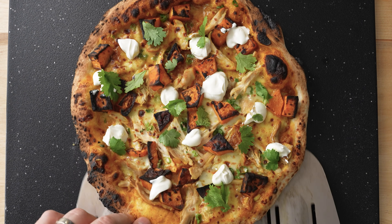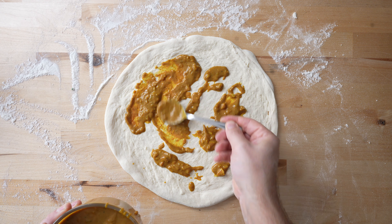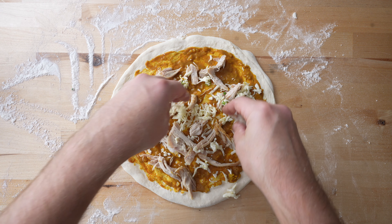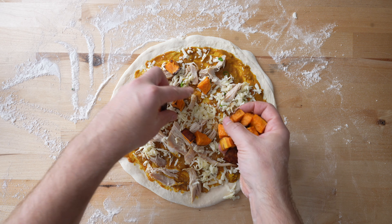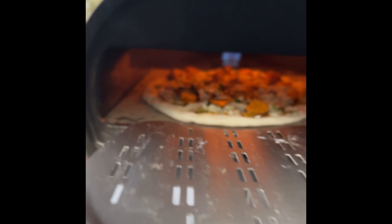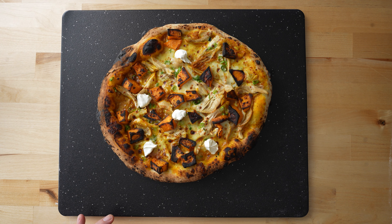Here's how I'd use it if I was making a pizza. I'd completely cover my base with the coconut curry, then add a protein like chicken, pulled pork, or chickpeas. Then I'll add my mozzarella. For this pizza, I'm also going to add roasted sweet potato and scallions. Once it comes out, I'm going to hit it with some lime, sour cream, and fresh cilantro.